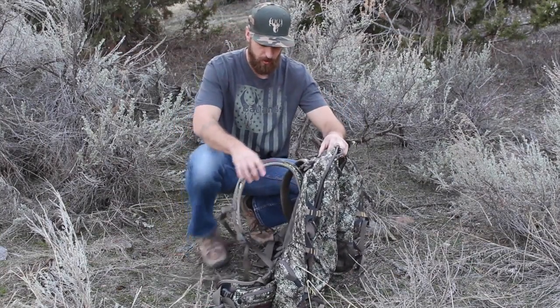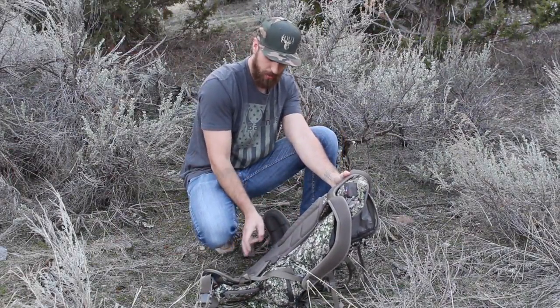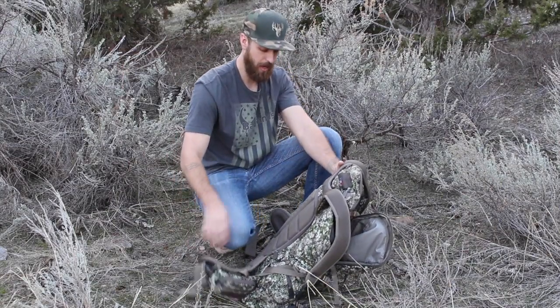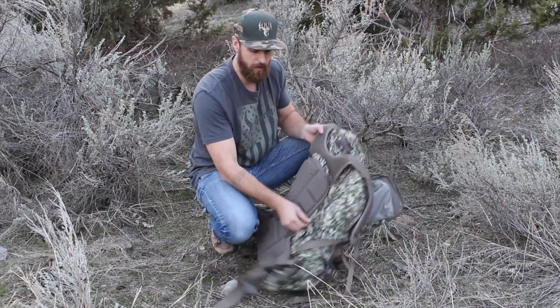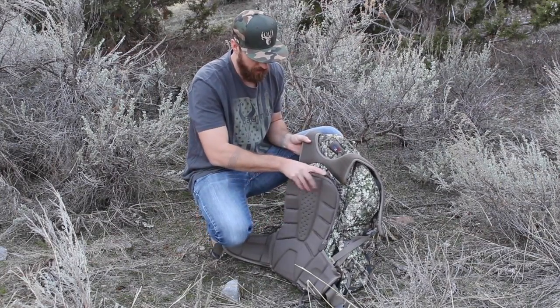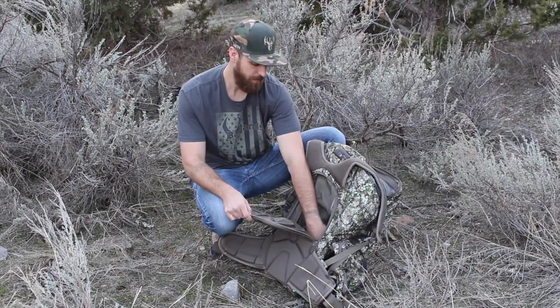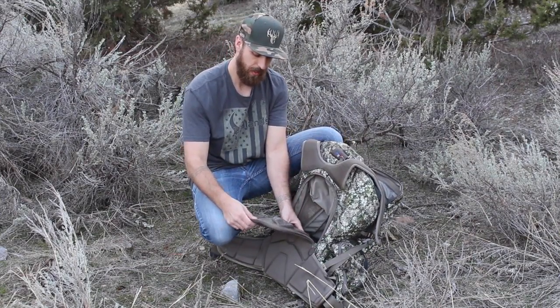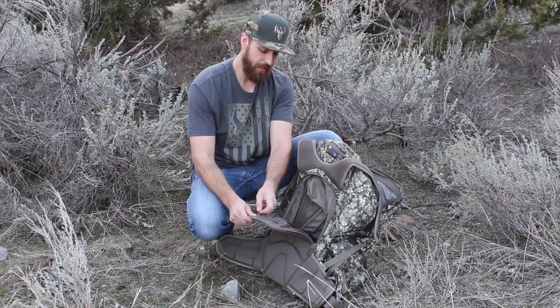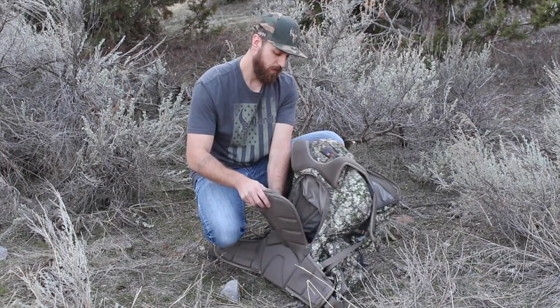A great feature of this bag is that you can swing the bag around without undoing the hip straps. There's a zipper compartment that zips around and opens up for access to the main internal frame part of the bag, the main pocket, and a mesh pocket on the inside of this flap for quick random items.